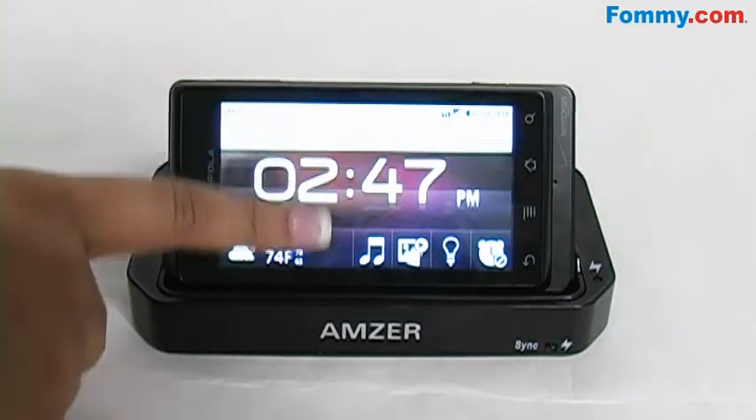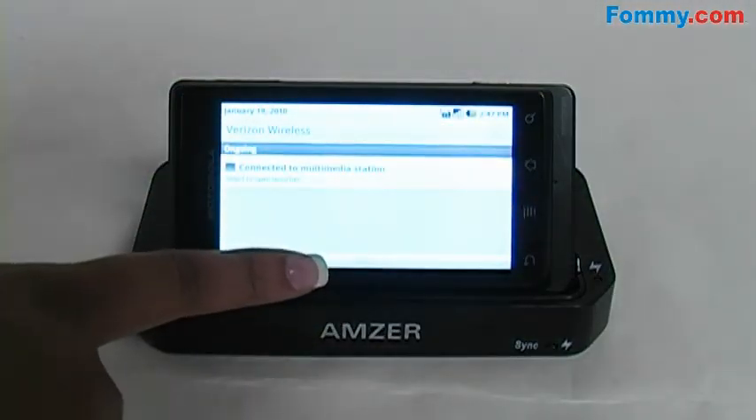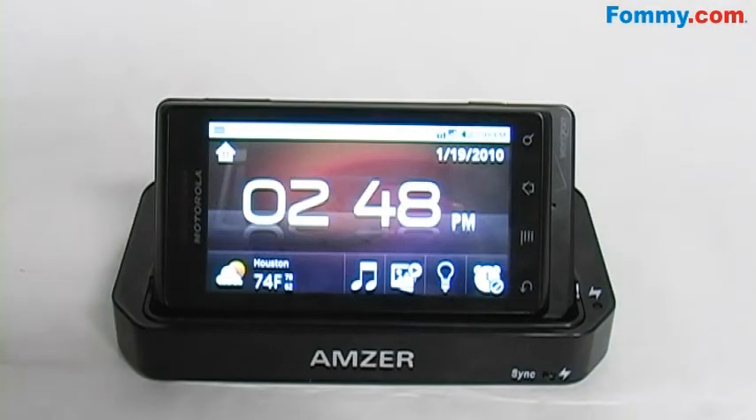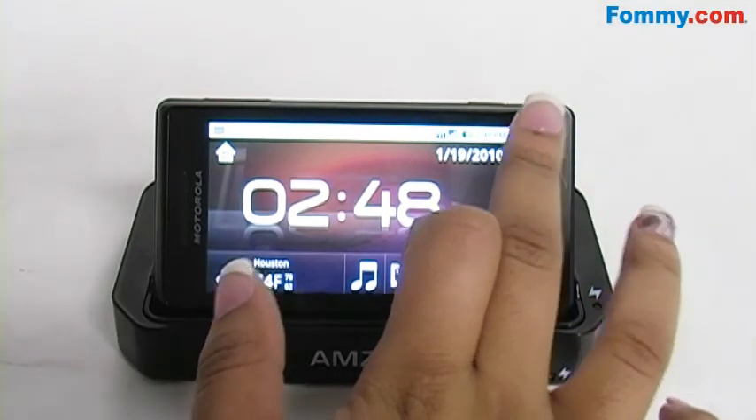Text messages, emails, and messages will still show up at the top of your screen while it's in the desktop cradle. If you want to surf the web without having to hold your phone, web surfing is still available while in the cradle.